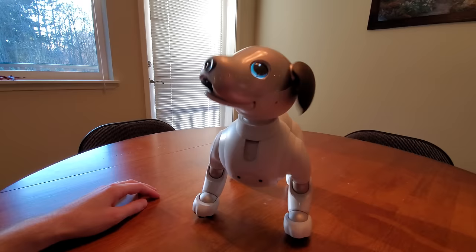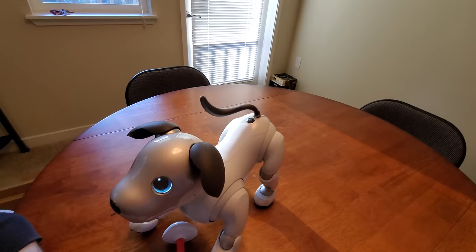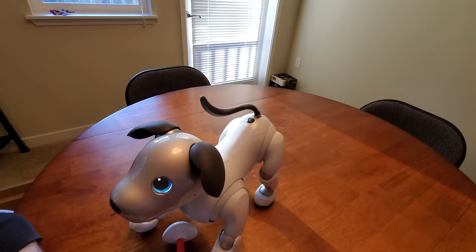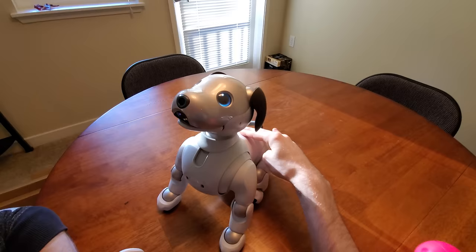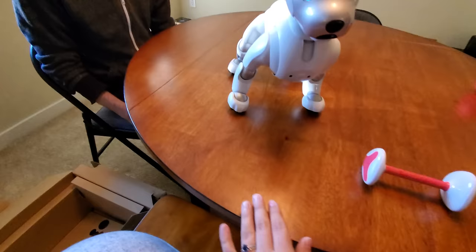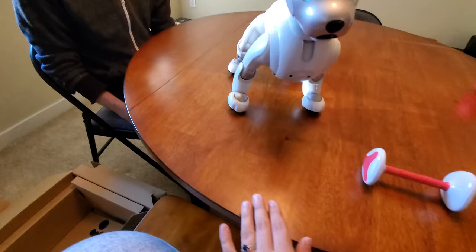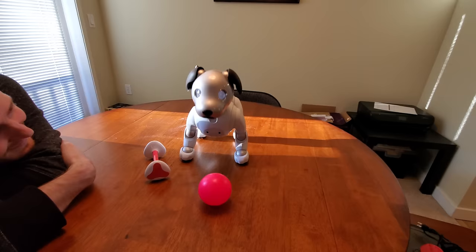Sit. Good boy! He did sit. He can memorize faces so he can tell the difference between one person and another. I'm going to get too close to the edge of the table — he's got some sensors here that keep him from falling over, so he'll be able to tell if there's an edge. But still, you never want him to be near an edge.